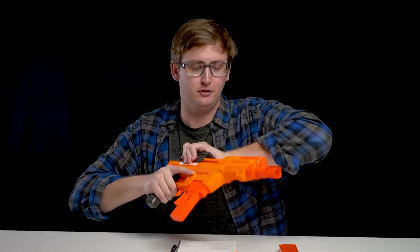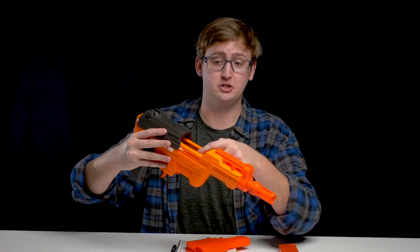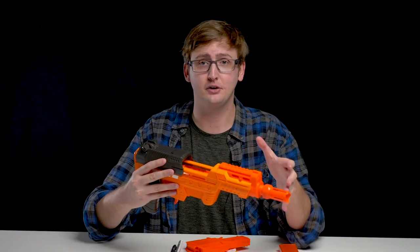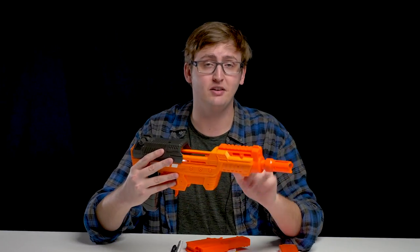When you prime this back, you reveal the open breech right here. There's no access door to move — it's just totally open, so you can get your finger in there to clear out jams and malfunctions without any hassle at all. I did not experience any jams or malfunctions with this blaster.